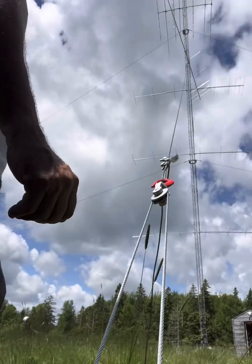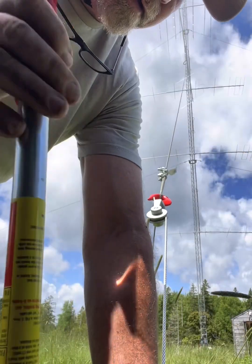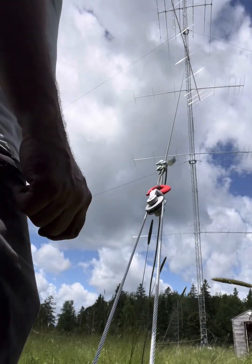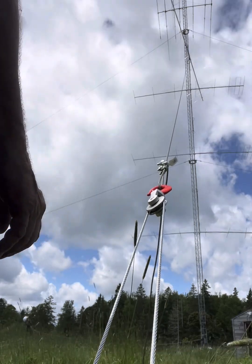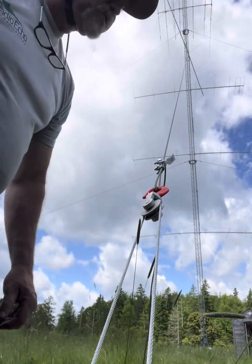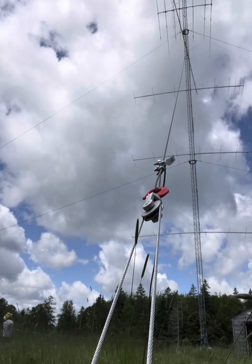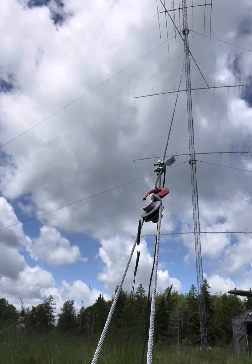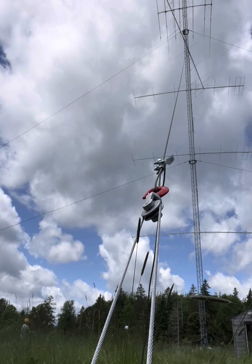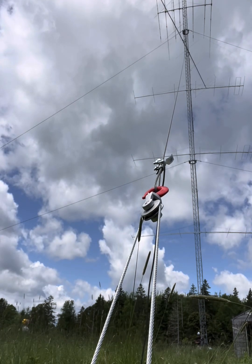Up a little bit — you think we can clear that antenna? It looks like we can get tighter. So Nick, let me ask you a question: can we spin it?